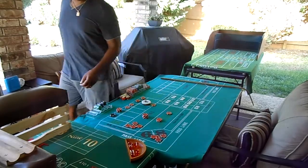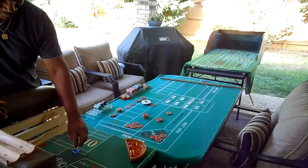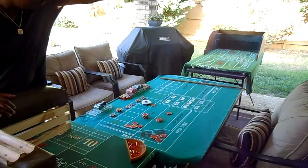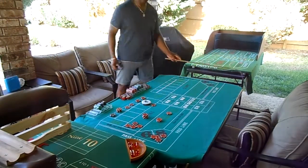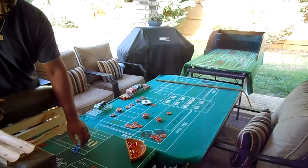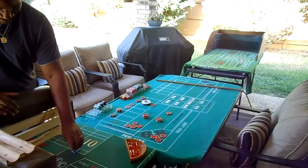Yeah, this morning I sat down and watched the fantasy craps — you guys had a ball out there. Nice shooting, fellas. George, you killed it. It looked like Letter Roll had a nice roll there too. You guys did pretty well.